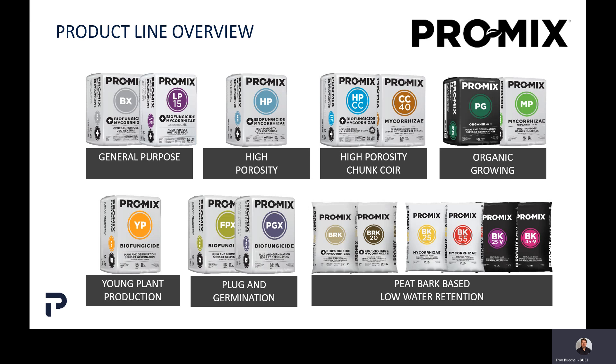Most people are familiar with the ProMix BX — it's our standard general purpose product used for pretty much any type of growing, except for maybe some types of seed germination. In the general purpose category we also have ProMix LP15, both used for pretty much any type of growing. In a more specialized fashion, we have ProMix HP, our high porosity growing media, which introduces more air space into the growing media. So if your help tends to overwater, ProMix HP will help keep air near the root system even when the media is being watered a lot — it's good for heavy-handed waterers.